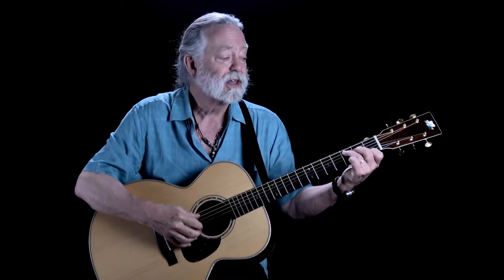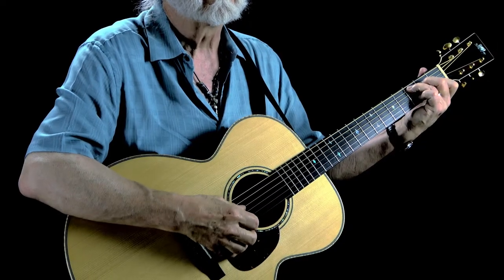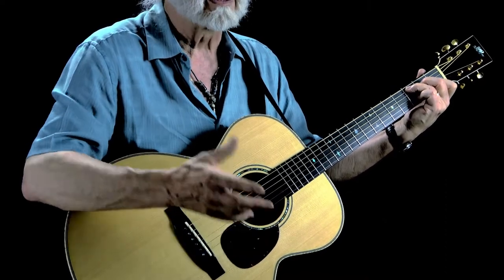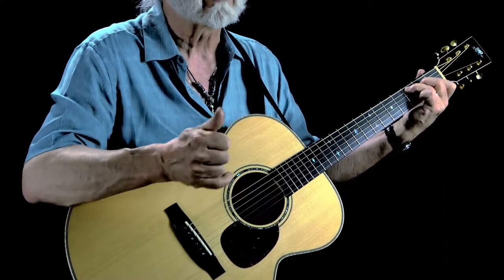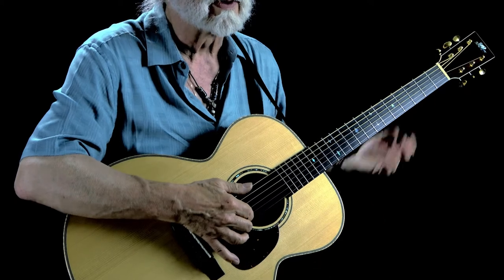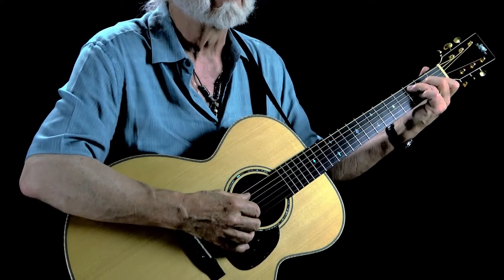Your thumb is going to play the numbered notes — the quarter notes, one, two, three, four. Your finger is either going to play with it on the beat as quarter notes, or it's going to alternate with it and play backbeat notes. We're pinching to play an on-the-beat note because your thumb is going to play every beat. I'm playing the first and second string with my fingers and my thumb is playing the fifth and fourth strings. We're not going to worry about double alternating the bass right now.